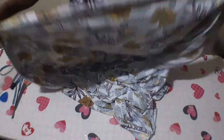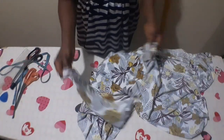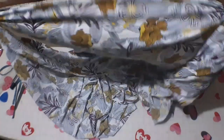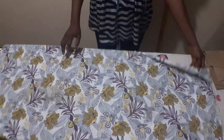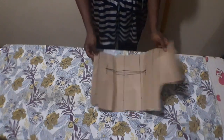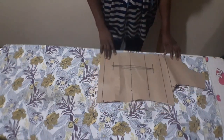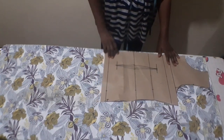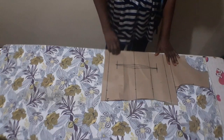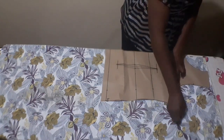Now I will fold my fabric into four. Here is the length of the fabric — I'll fold it like this into two, then fold it again making four layers. I've folded my fabric into four; this is the folded edge. I'll make use of this basic bodice pattern, place it on the fabric with the folded edge aligned, and mark my chest line out.